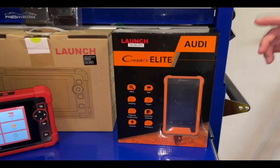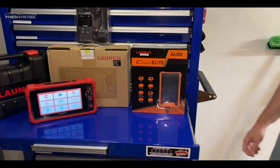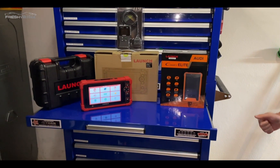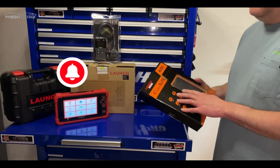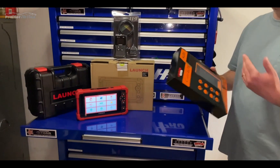It's the C Reader Elite. The box says Audi, but this covers Volkswagen, Audi, Seat, Skoda, Bugatti, Bentley, and Lamborghinis. If you have those types of cars in your driveway, and you're thinking of getting a scan tool for a DIY situation or if you're a shop that focuses on those car brands —